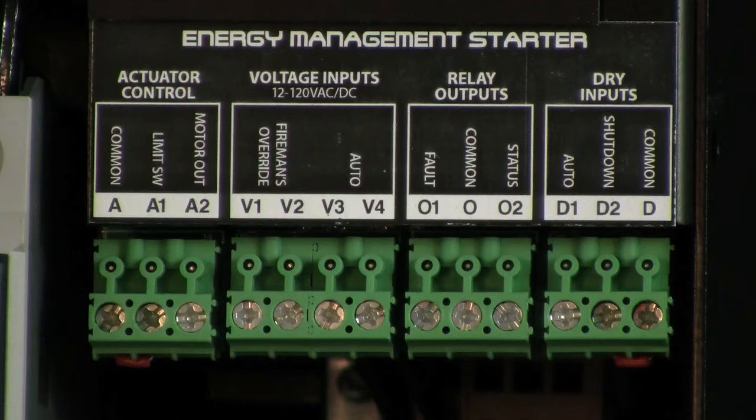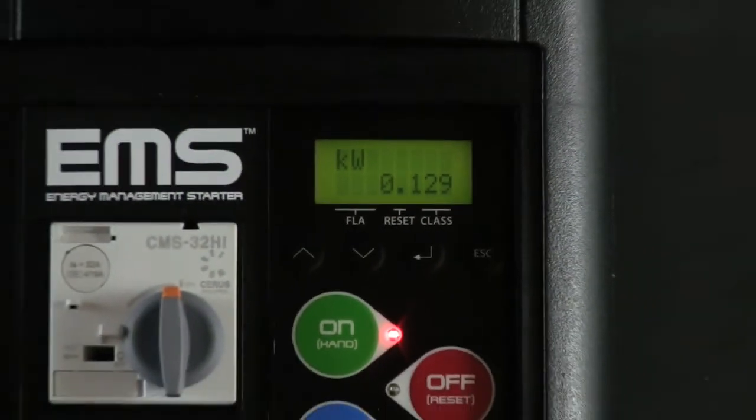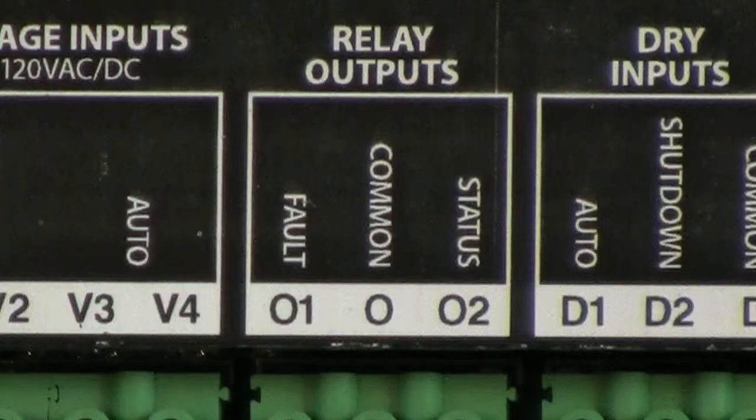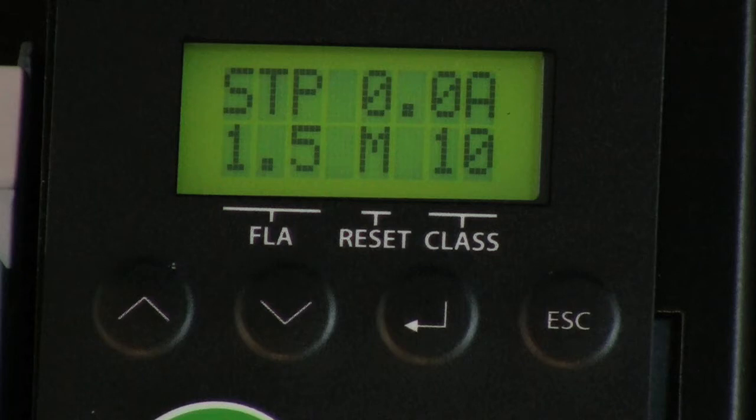Both contact and voltage input auto run terminals are included. Our EMS includes some new features, such as an LCD display screen, as well as fault and status output terminals. Our advanced overload has a current sensing range from 1 amp to 95 amps and provides up to class 60 electronic overload protection.